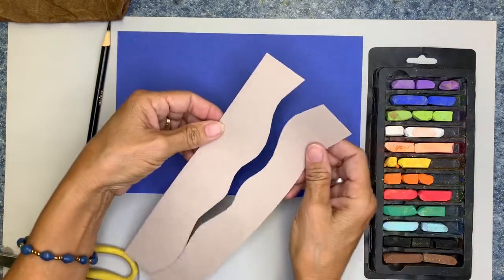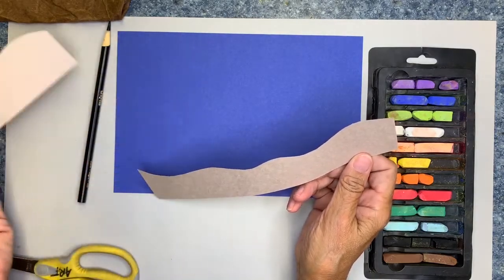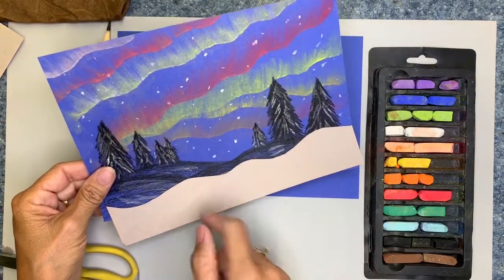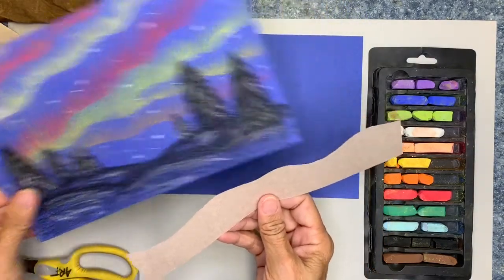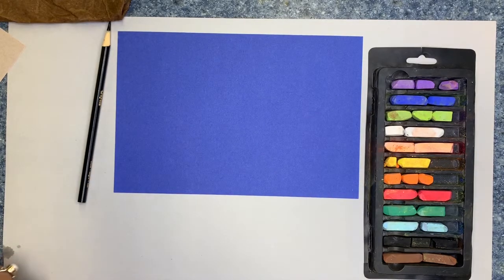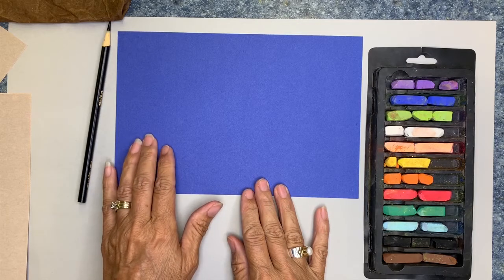When you're done, you've got two pieces that you can use. We're only going to start with just one of these, and this is going to help give the wave of the lights that are in the sky — that's why we cut that piece of paper. Next, we're going to talk about our landscape picture, and we want to create something called a foreground, middle ground, and background.